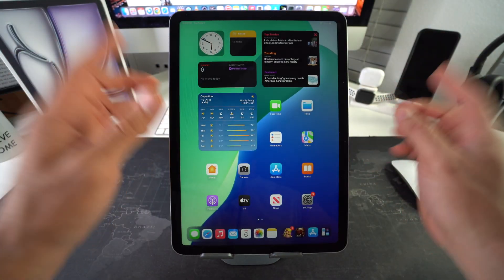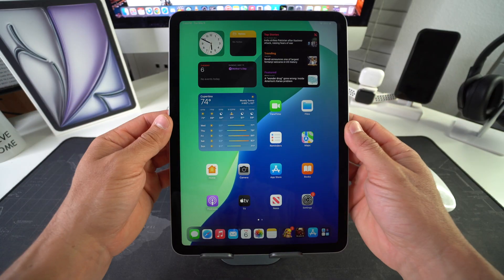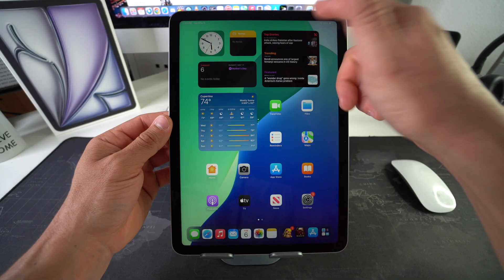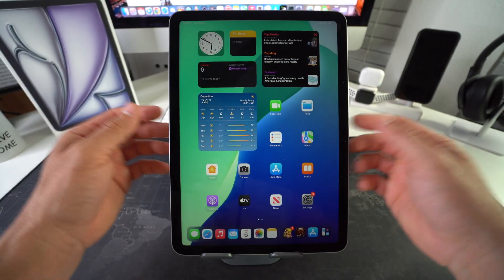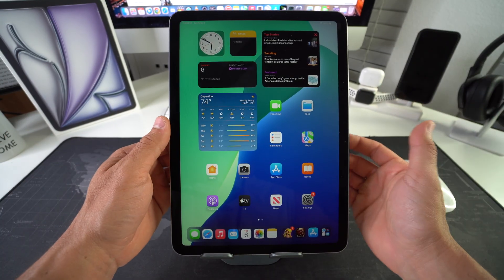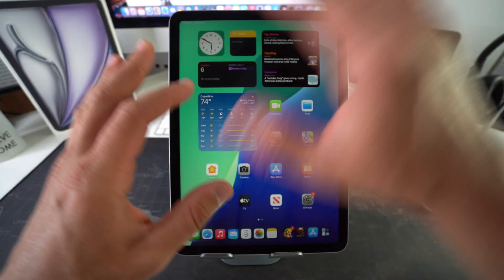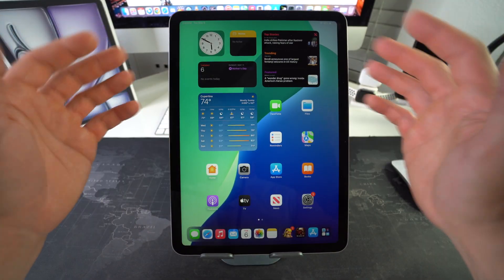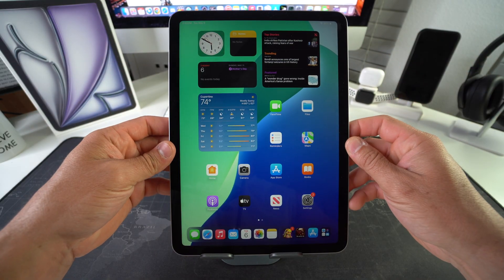All right, so in this video, I'm going to show you how you can force restart and reboot your Apple iPad Air M3. This is something you may want to do if maybe your iPad's freezing up, maybe it froze on a certain app or something, or it's acting up. Doing a forced restart will automatically shut everything off on the iPad and restart it again fresh with no open apps so that it may fix the issue that you are having.